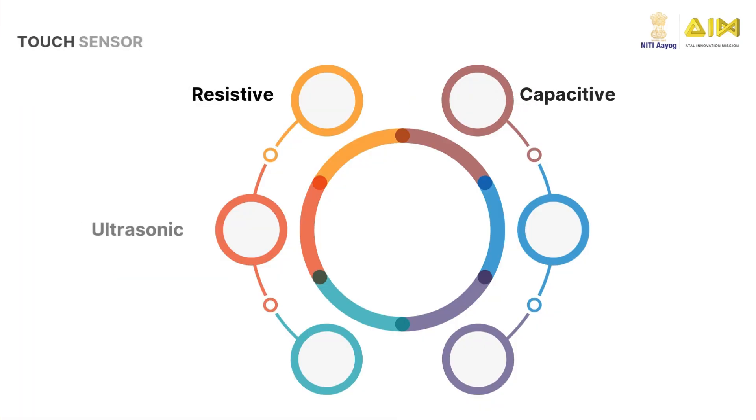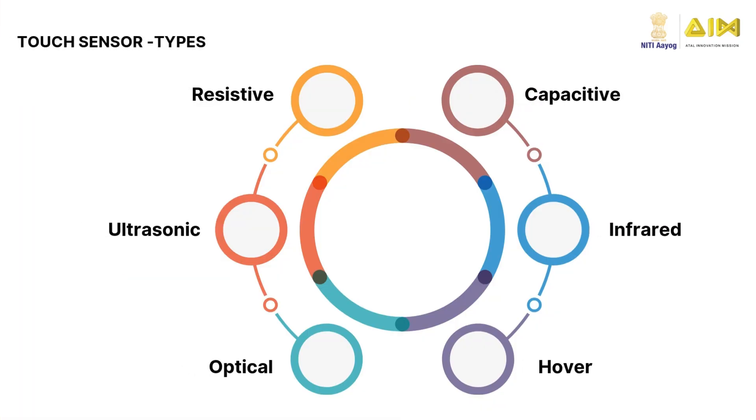There are different types of touch sensors: capacitive, optical, ultrasonic, resistive, infrared, and hover touch sensors. Each type is designed for specific tasks. The underlying technology makes touch panels different in response time, the amount of pressure needed to activate them, and the texture.